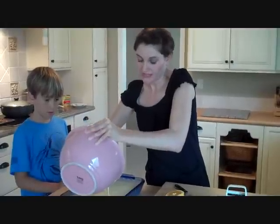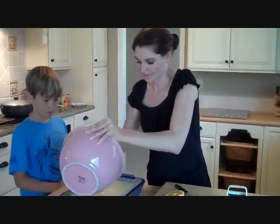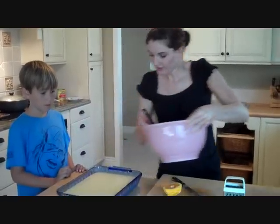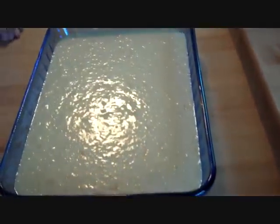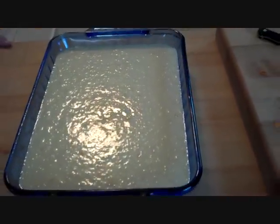Bake until when you put a toothpick in the center, it comes out clean. Do you see all the little flecks of orange in there, Joey? Let's get this in the oven.